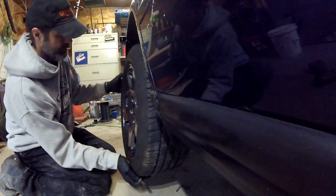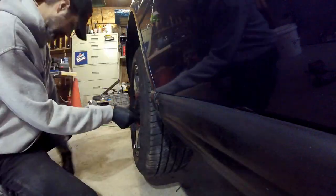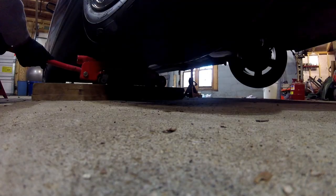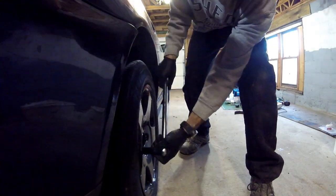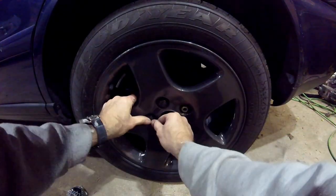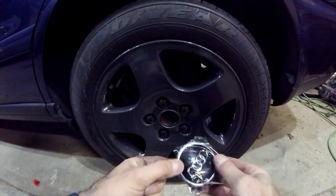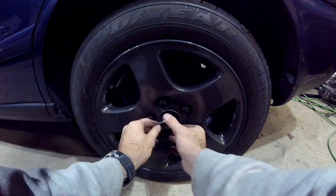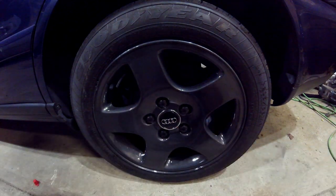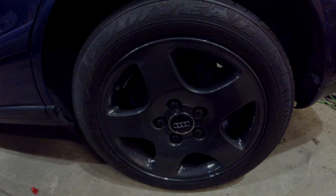We got them all done and we're putting them back on the car. I haven't decided yet if I want to paint the car or not, but that might be in the future. Get them put back on the ground — I got brand new center caps as well as lug nut caps for it. Picked them up real cheap on Amazon, I think it was like ten dollars for the center caps and maybe eight for the plastic caps that go over the lug nuts. There it is — there is the finished rim. Thanks for watching, see you in the next video.